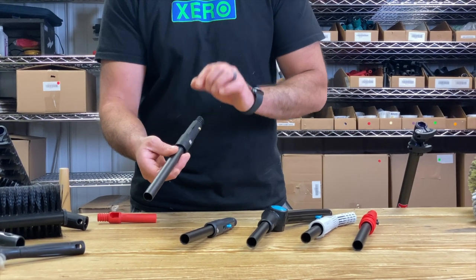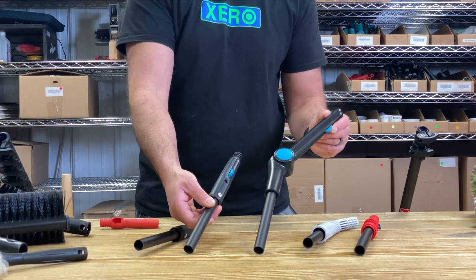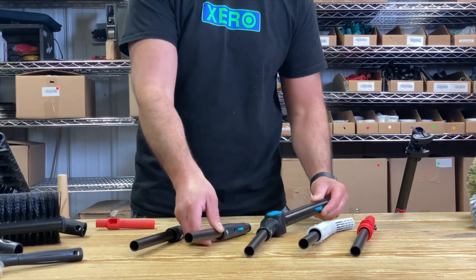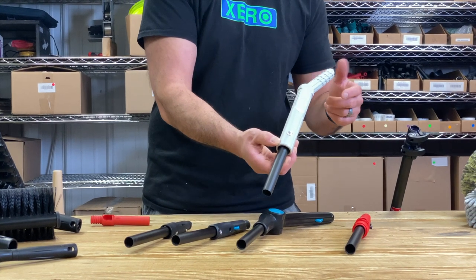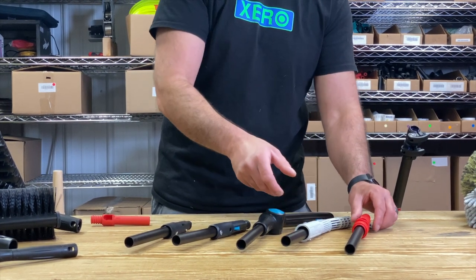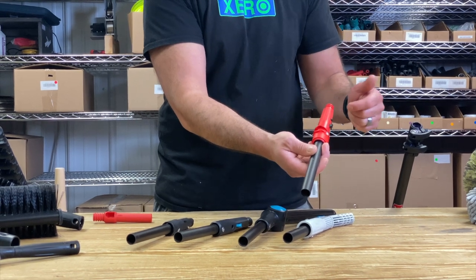We have trad adapters from Ettore, Moerman — including the Moerman Doctor Angle — and for all you Wagtailers, we have the Wagtail angle arm, and of course Unger. For the Ungers, we chose the red locking cone tip.